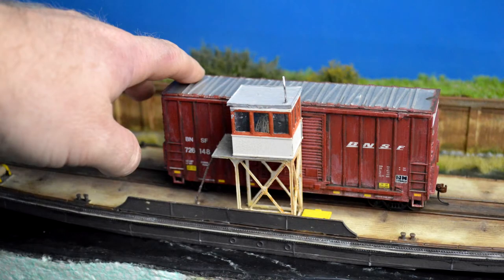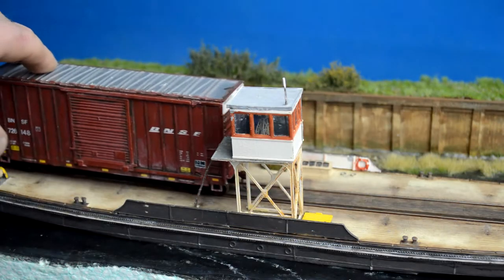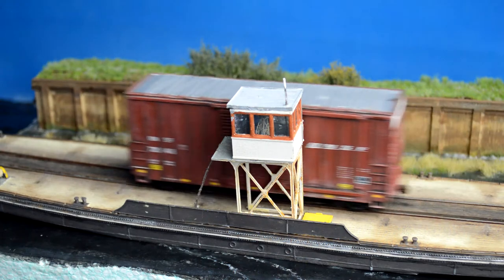It doesn't really matter that the instructions I got were in Dutch, because the templates and diagrams really told me where all the parts needed to go.